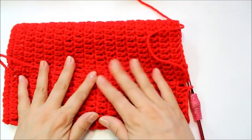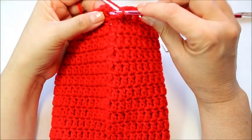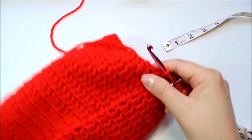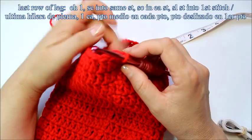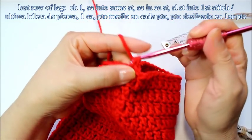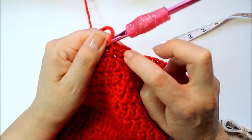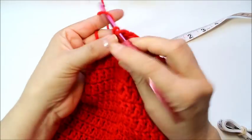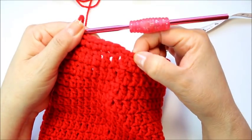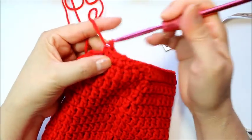My piece now measures ten inches. I'm going to slip stitch into the third chain to finish the last double crochet round. Then the last row of the leg portion is going to be one single crochet in every stitch. Chain one, then single crochet in every stitch around. When you get to the end, slip stitch into the first stitch and fasten off. This is the last row for the leg portion of the stocking.